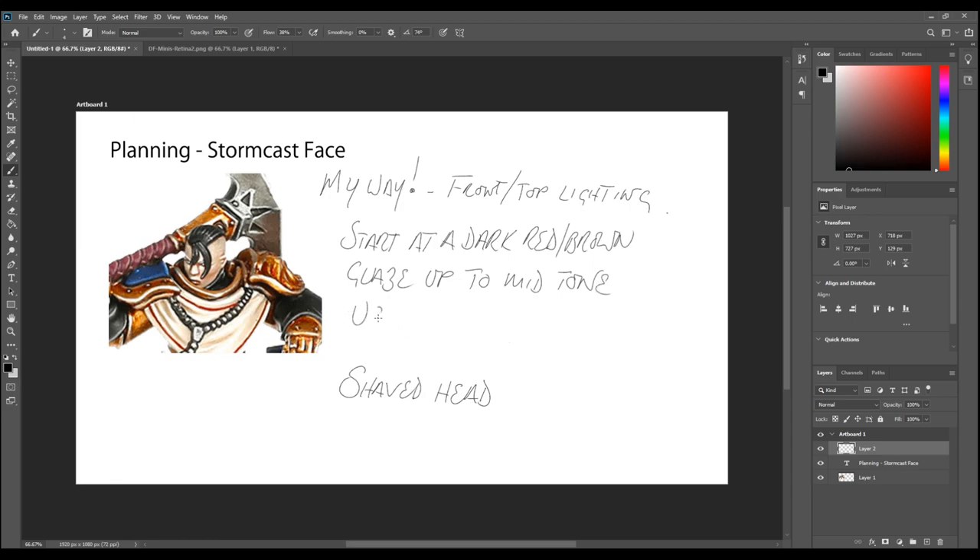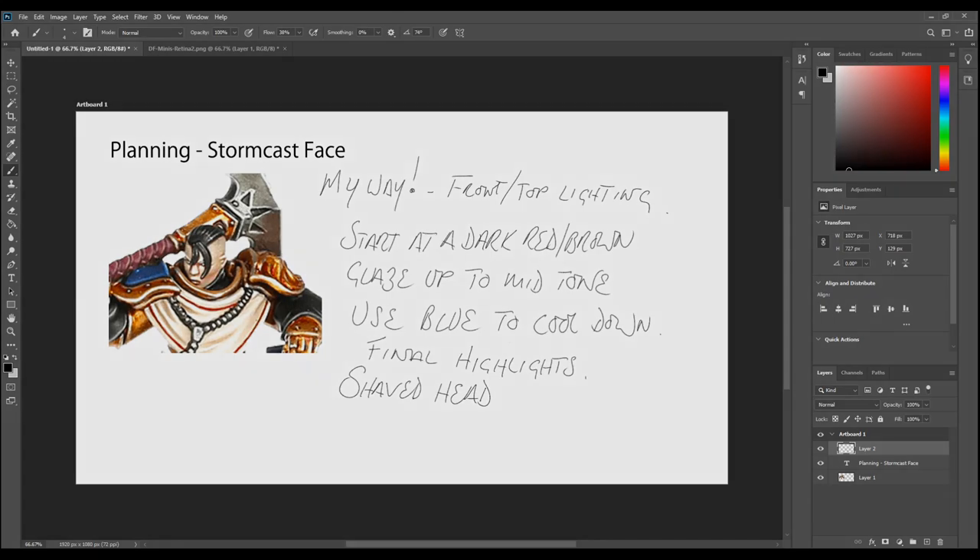From mid-tones I move to more of what you'd expect to see as a flesh tone — something like Cadian Flesh Tone. I'll use some light blue glazes around the ears just to cool down the red spots there, and then for my final highlights I'll use a very pale, almost bony color — again not far from Kislev Flesh.